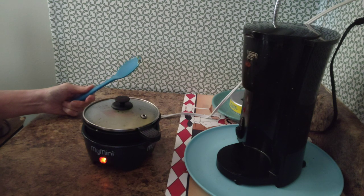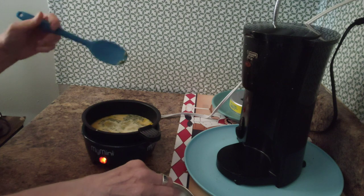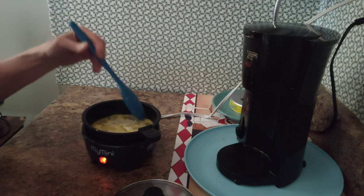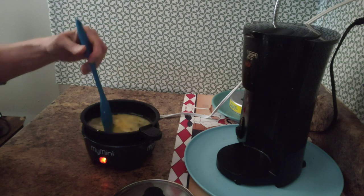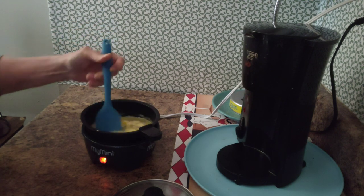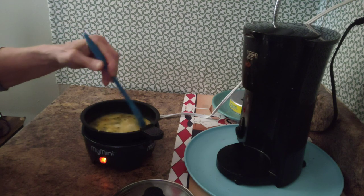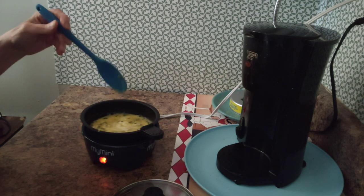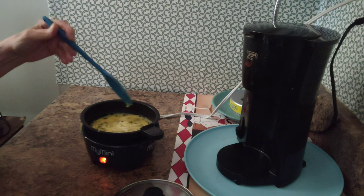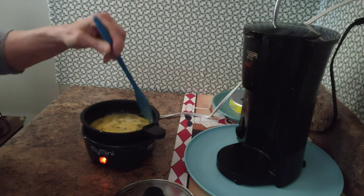We're going to take the lid off in a moment and start stirring — they cook up pretty quickly once you get started. If you wanted an omelet I think you could do it in this too. I like using the base because it's like a little griddle or frying pan. I don't really use the top griddle part because if I'm stirring eggs on it, they might splash over the side and make a mess. It probably cooks a little faster that way, but I just like doing it like this.